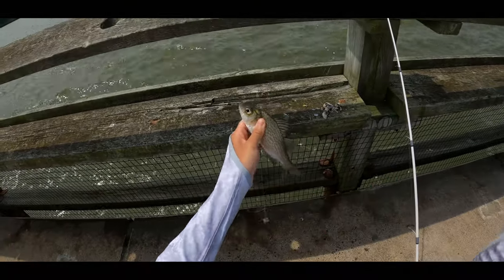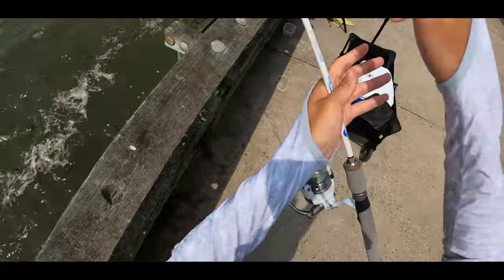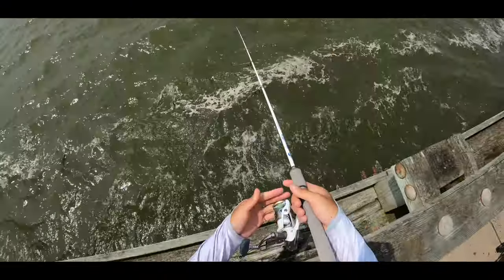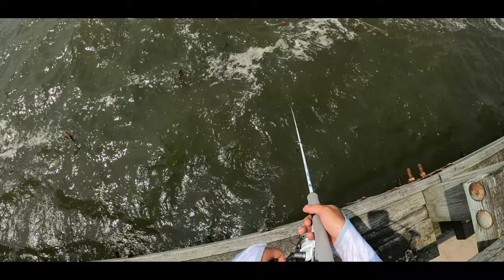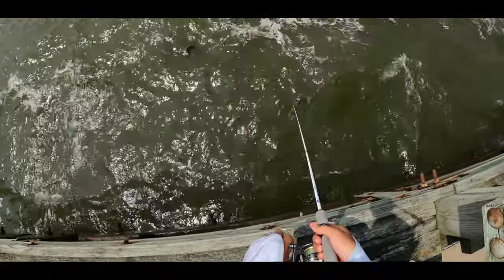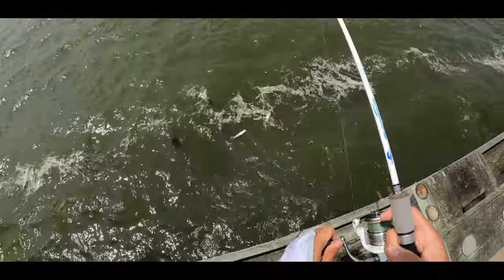Check him out. Just rebaited, let's get back out guys. Nice — hits, hits. Probably took my bait. There we go, we're on. Nice — double up. White perch.